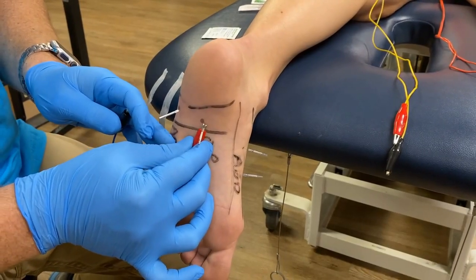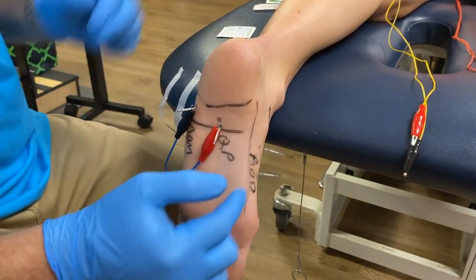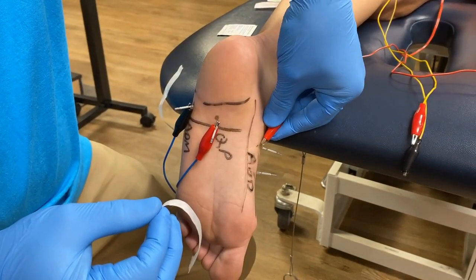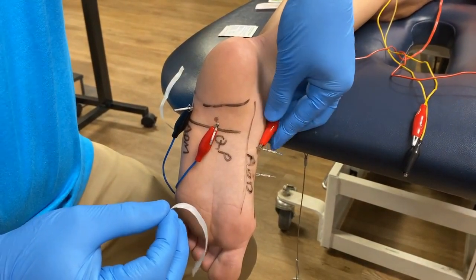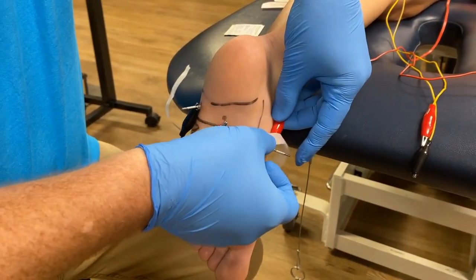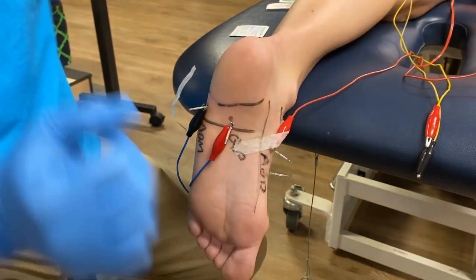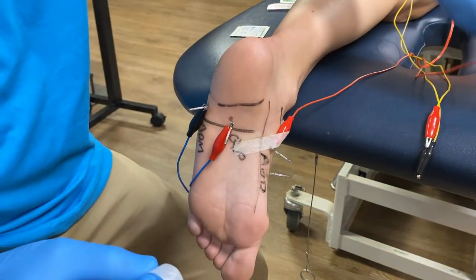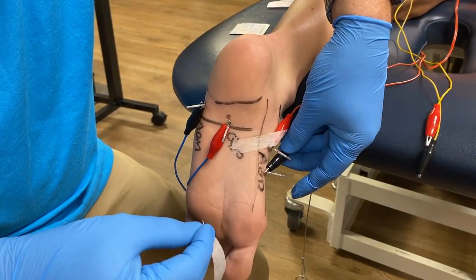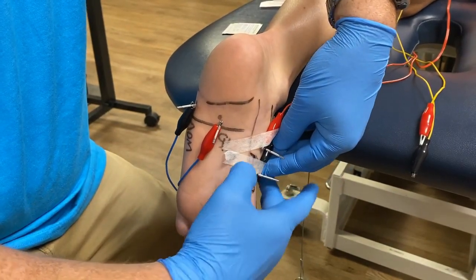The quadratus plantae and abductor digiti minimi needles are in a position where you usually don't have to tape the electrode down. However, the abductor hallucis needle, due to its angle and because it's only a 15-millimeter superficial needle, often requires a small piece of tape. I like to use half-inch micropore tape — anything more than half inch gets in the way. Tape the electrode close to the base of the needle; taping it too far away will act as a fulcrum and pull the electrode out.